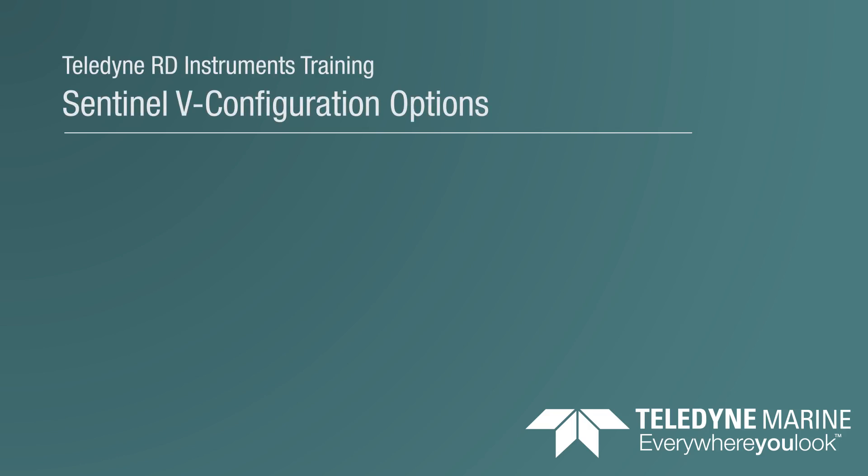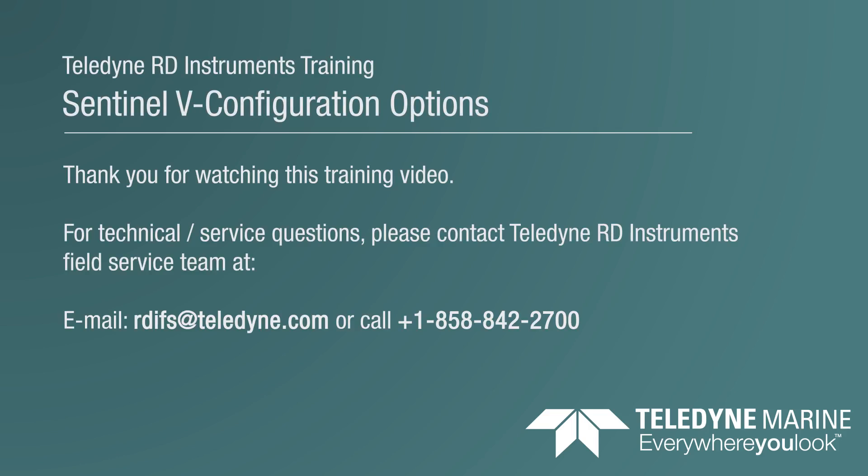This concludes the Sentinel-V options presentation. As always, if you have questions or concerns, please feel free to contact technical support at RDIFS@Teledyne.com. Thank you.